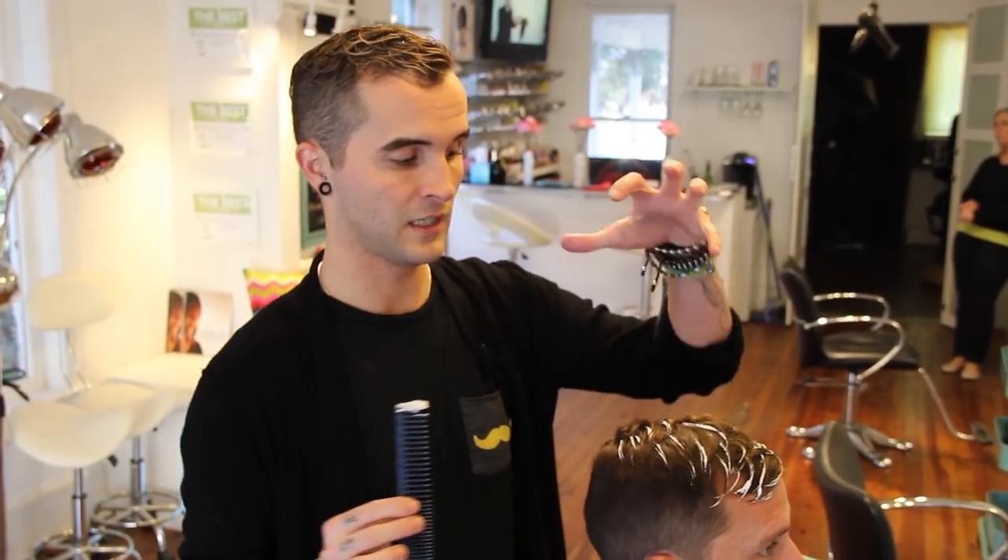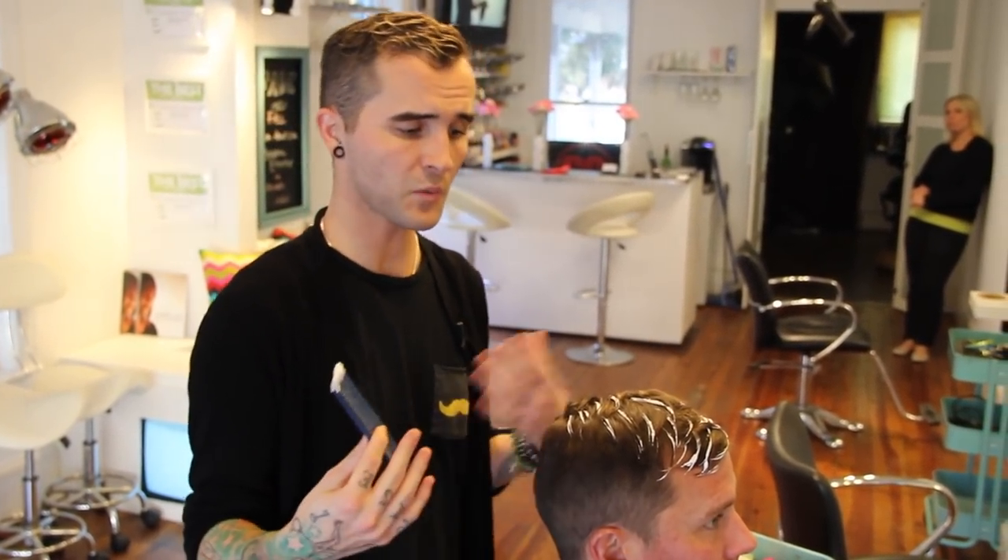Hi guys, Brian Hair here and we're just doing a really quick, a little bit of a light highlight on men's short hair today. We had someone ask us last week how do you transfer highlights from a longer hairstyle on a guy to a shorter hairstyle, so here you go.